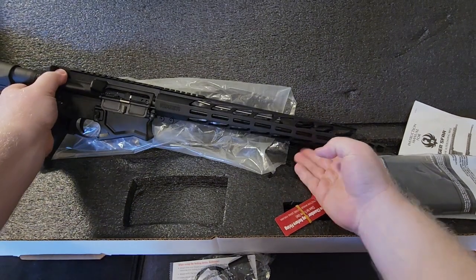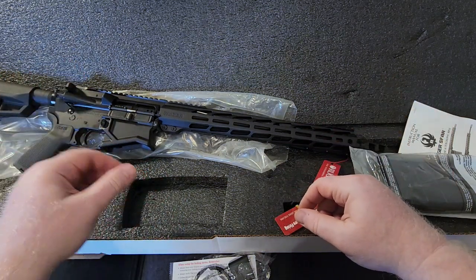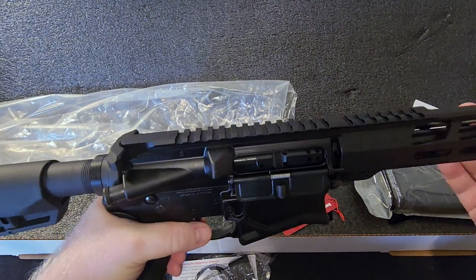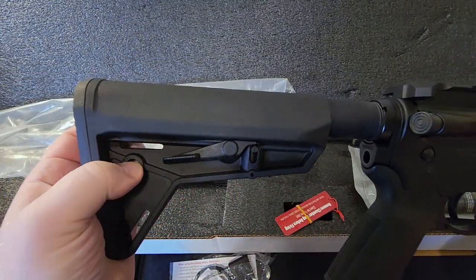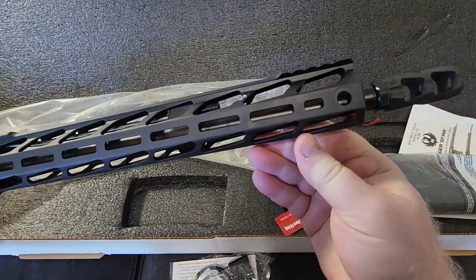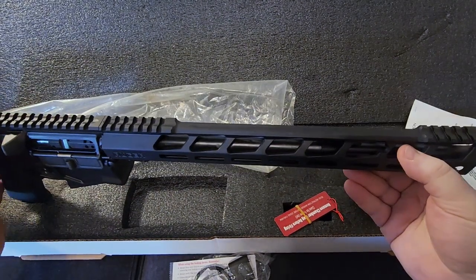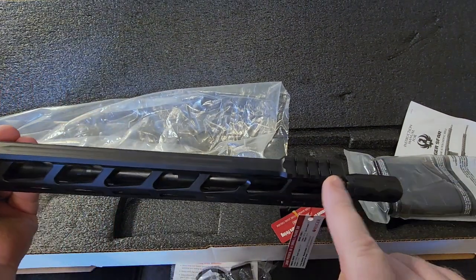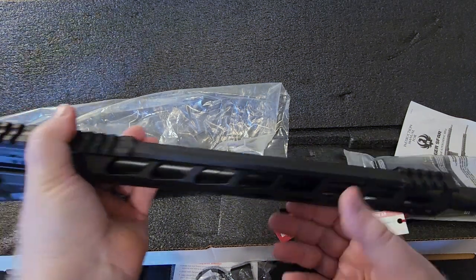This rifle comes in two barrel lengths: 16-inch and 20-inch. I went with the 16-inch — I do like that shorter, compact barrel. I do have an optic that's going on top; if you go back to a couple of my recent videos you'll know what it is. You've got QD mounts on the stock, underneath the castle nut, and on the front of the handguard. They've scalloped the handguard to help keep weight down, and there's no full-length Picatinny rail — just a short section at the front for mounting a front sight or whatever you want.